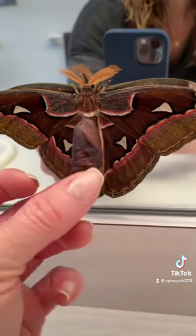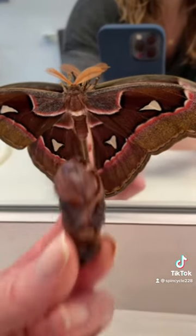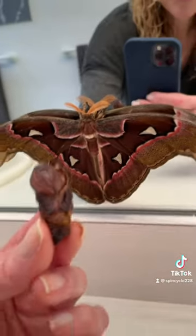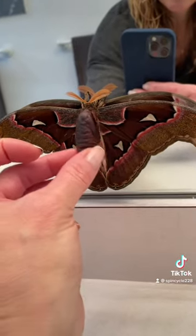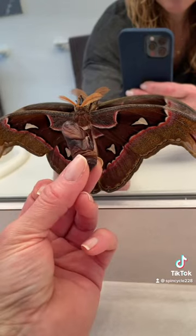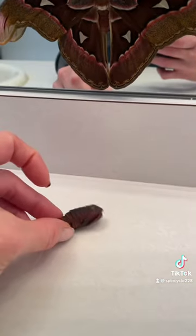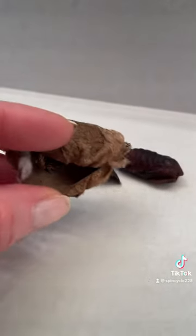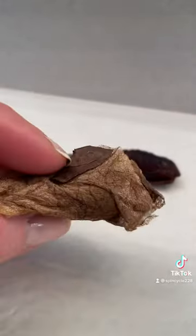This is the pupa that it came out of — that's what the entire body was in. You can see where it's split. People always ask how does it fit in there — it's amazing that when those wings are folded up perfectly, it came out of that tiny little thing.